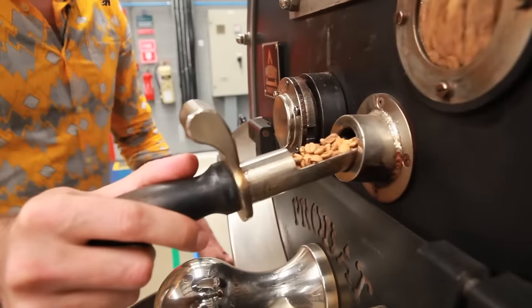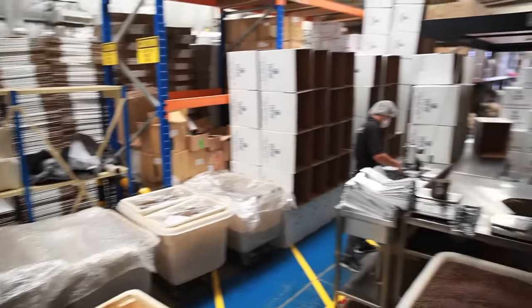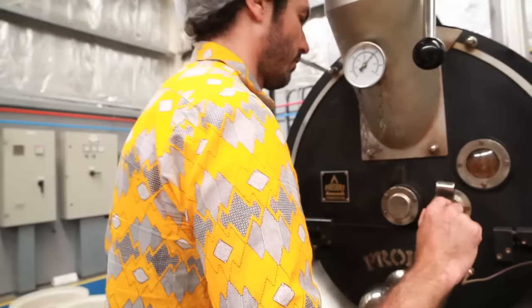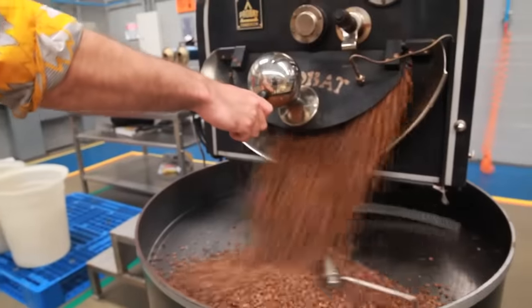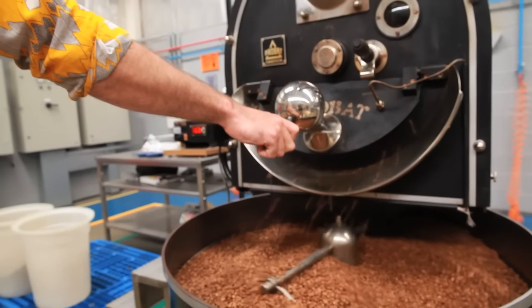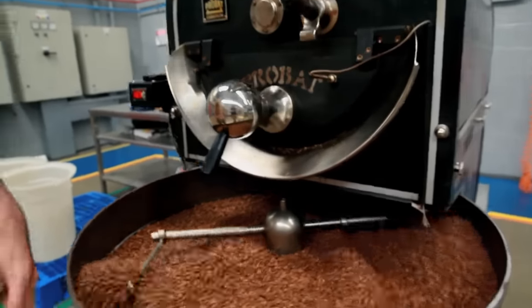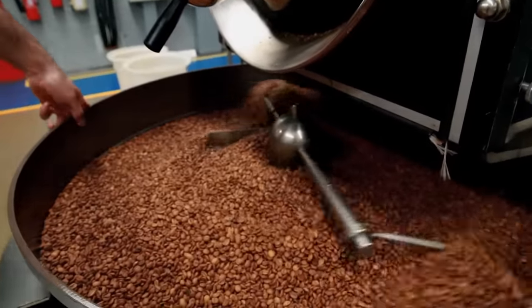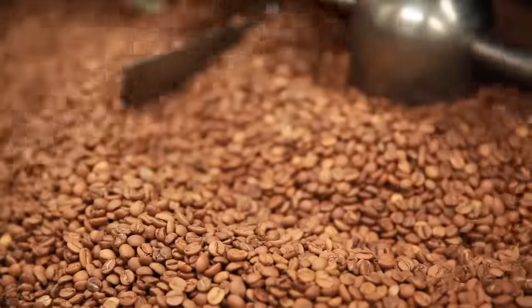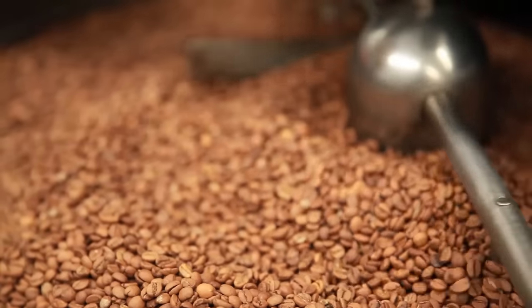The beans are starting to really dry up now; they're getting darkened a little bit. I'm after the right amount of colour change. Now, this is a roast that is really specific to the region. Coming from Europe, I would never have thought about roasting to this kind of profile, but it does actually get some quite interesting flavours coming off of it.